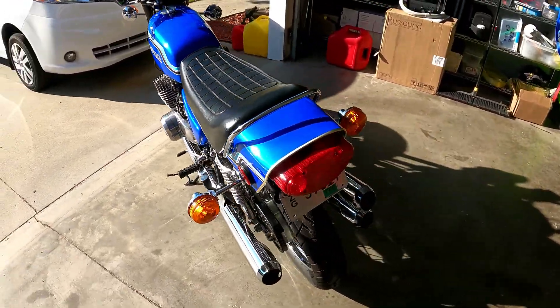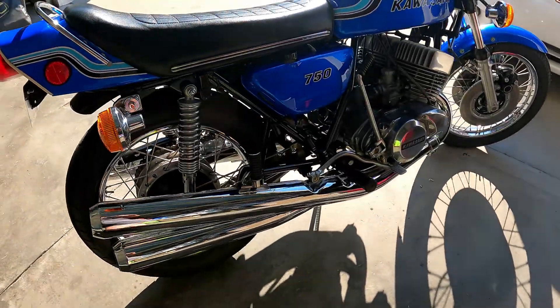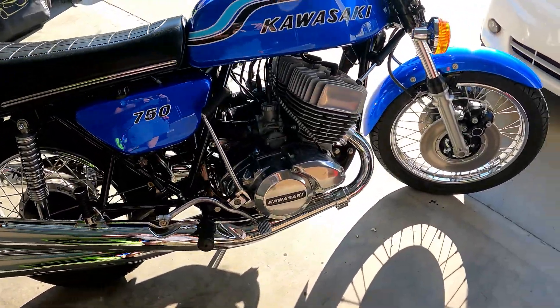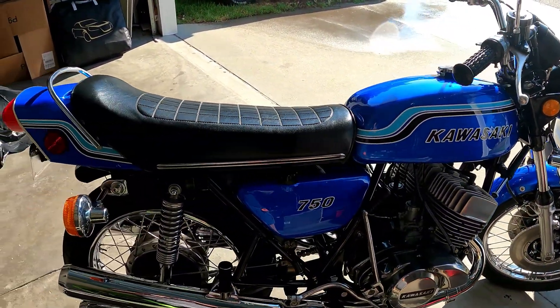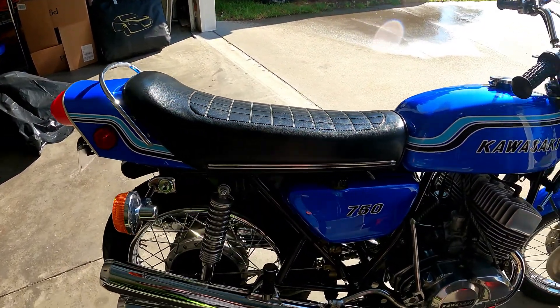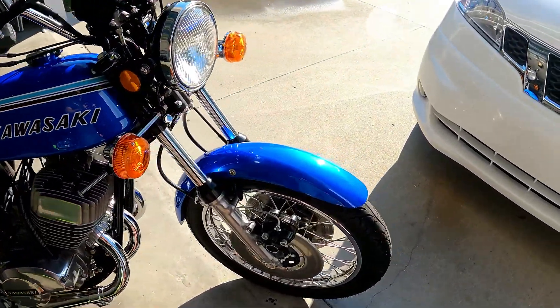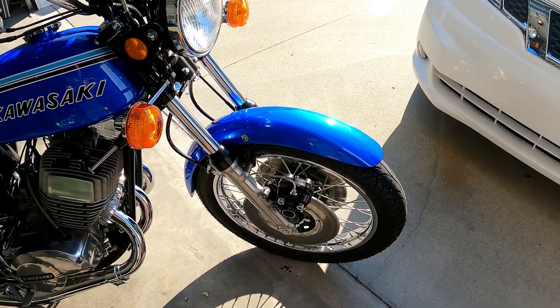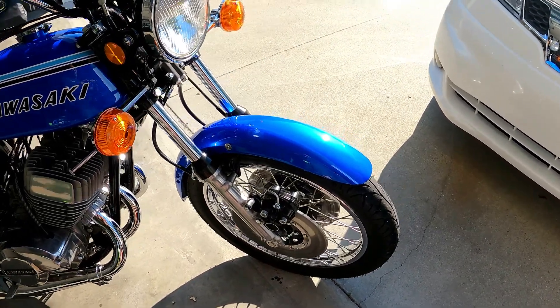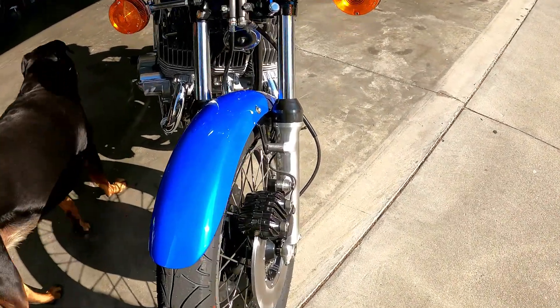The turn signals work, the taillight works. The pipes are aftermarket but they are almost perfect — not 100% perfect. The paint job has been done not too long ago, nice clear paint on it, a couple really minor dings but you'd have to go out of your way to find them. New tires. I put a right-hand Z1 rotor on there and a caliper.